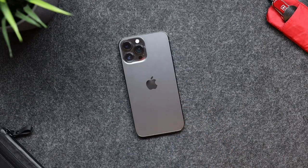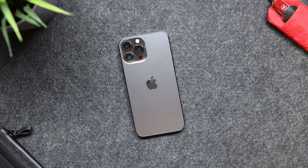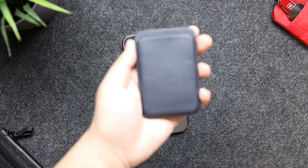Back in 2020, Apple announced MagSafe coming to their iPhone 12 Pro and 12 Pro Max lineup. When Apple does something like that, there are always accessories coming out — and a popular one is the MagSafe wallet.